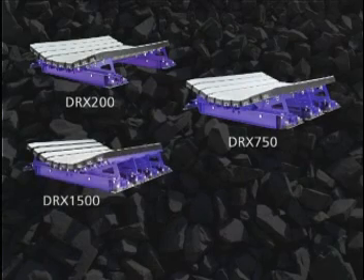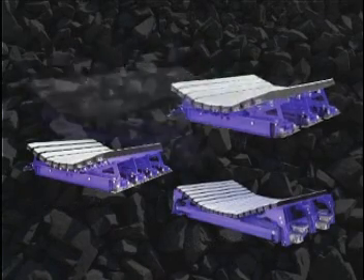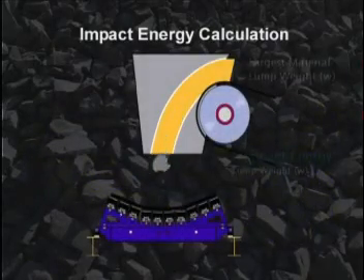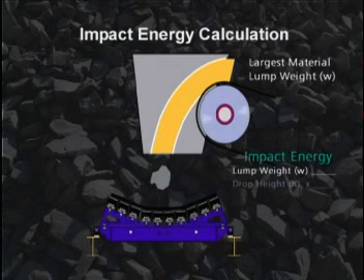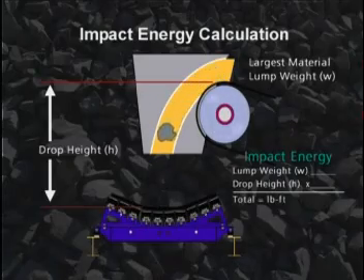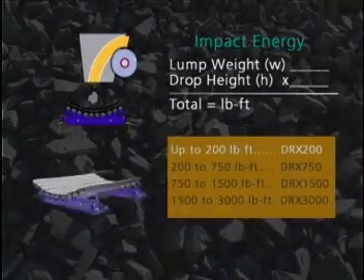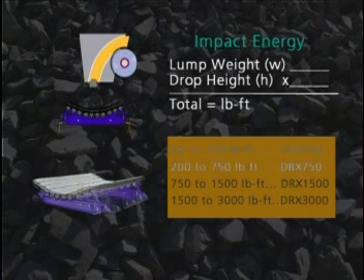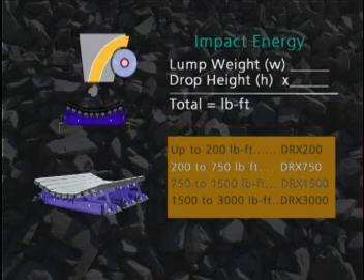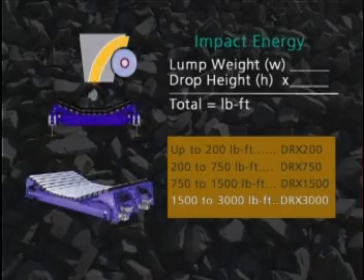Not sure which DRX Impact Bed is right for your situation? We've made selecting the right bed for your operation easy. Just take your largest material lump width, multiply by your drop height, and the answer is the best bed for your application. By using our simple pound-foot formula, you'll know the load capacities needed to specify the right DRX Impact Bed to get the job done right.